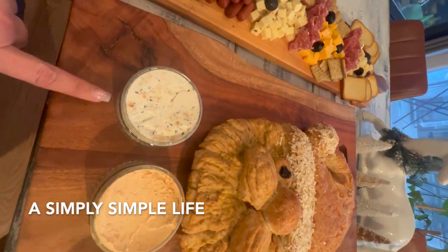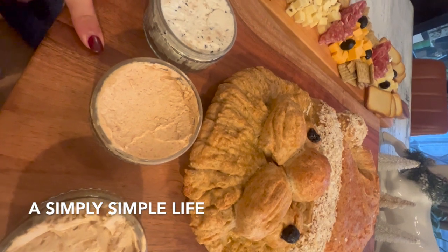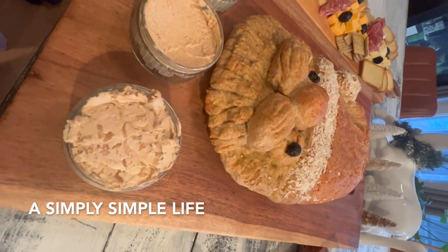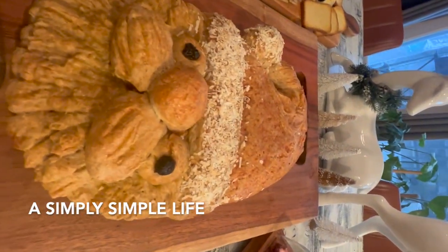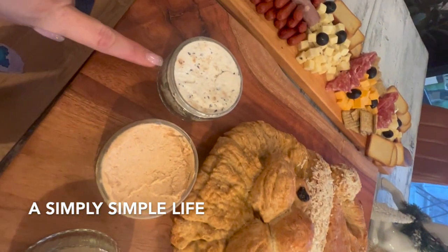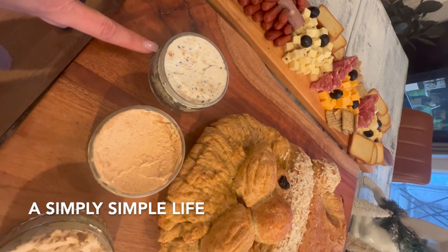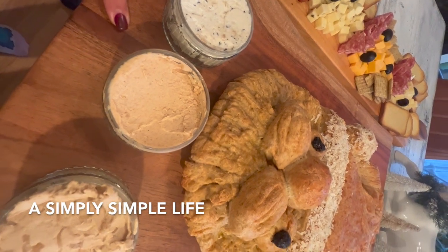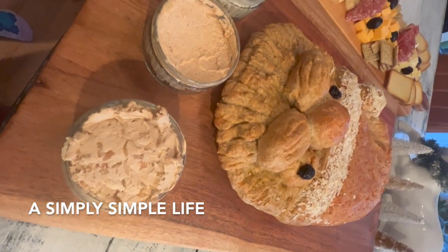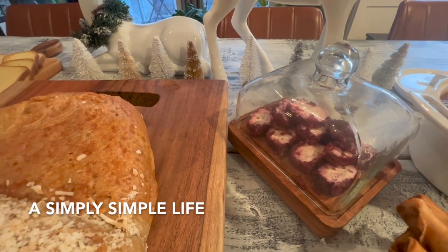What is this one again? So that's the everything bagel cream cheese spread I made. This is the taco seasoning one, and this is the onion. I made it. So this is four ounces of cream cheese with two tablespoons of everything bagel seasoning from Trader Joe's. This one is two teaspoons of your favorite taco seasoning. And then this is just the Lipton onion mix with four ounces of cream cheese. And that is the cranberry goat cheese from Trader Joe's.